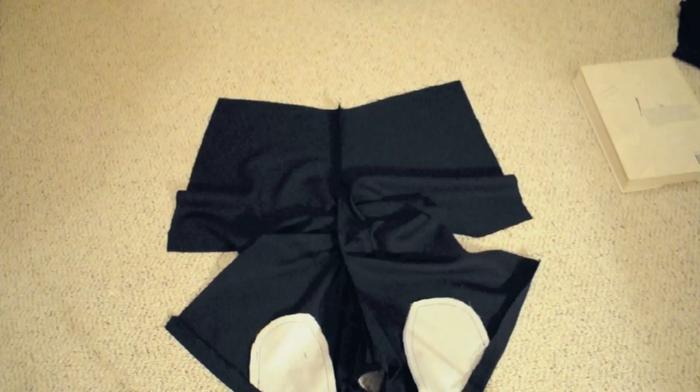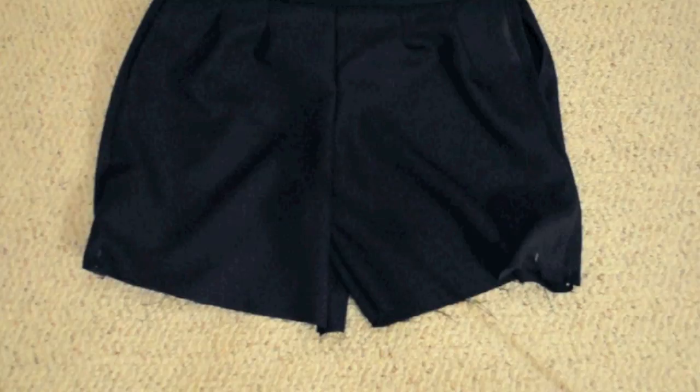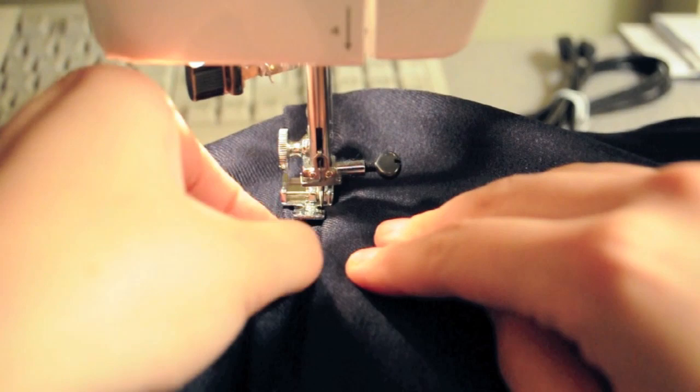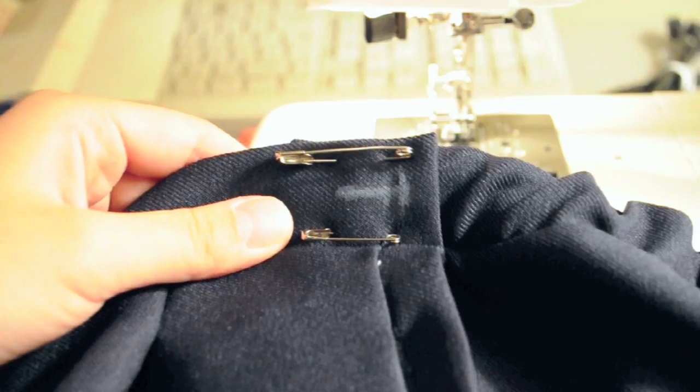Sew the waistband to the shorts, making sure those darts are pinned so that the fold faces the inside. The next step is to hem the two sides of the back piece. Pin up the shorts and put them on, then hide the back piece behind the front piece until you're happy with the cuff width. Go ahead and hem the whole bottom. We're now going to sew the front to the back along the sides — start at the bottom and sew along the side band leaning towards the front piece, stopping when you're about at the top of the pocket.